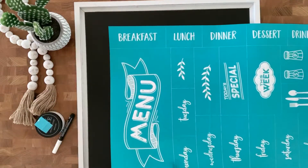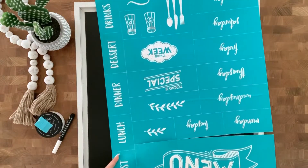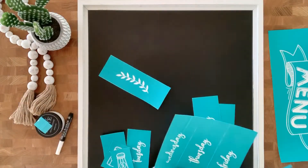Hi, today I'm going to be playing with this cute menu board transfer. I love it. There's so many options — there's breakfast, lunch, and dinner, all the days of the week, some cute utensils, all kinds of fun stuff.